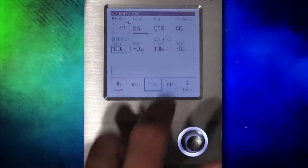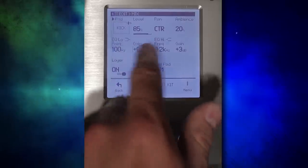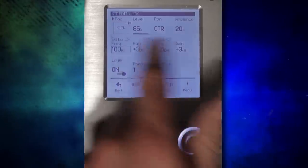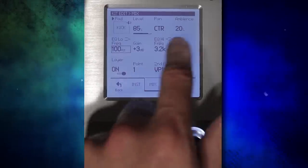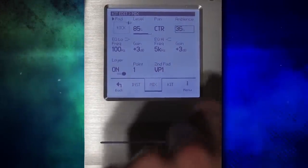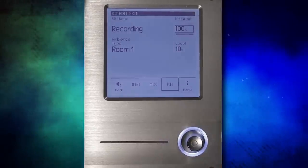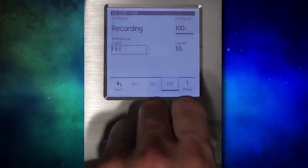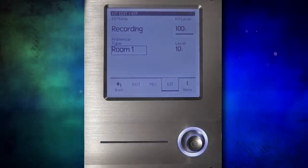Now let's go over to mix. This is where you can adjust the EQ — so we can adjust how much low end we've got and then adjust the frequency where that begins with this toggle wheel. The only other thing really is ambience, so I can have 20% ambience or crank that up if I want it to sound really, really big. And I have the panning option under kit — this is where you decide what virtual room you have the drum in and how much level you have for the full kit.